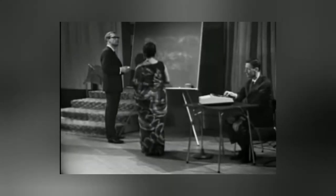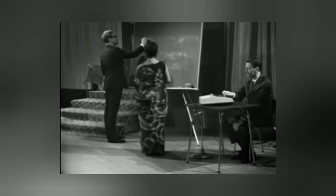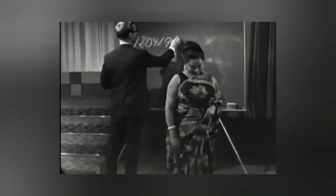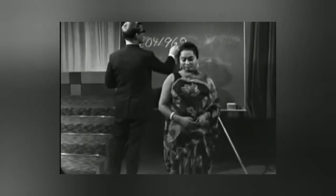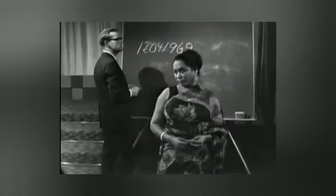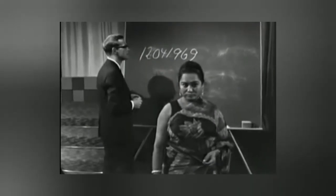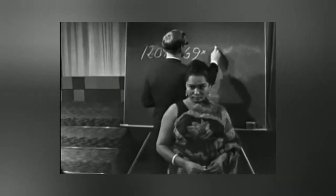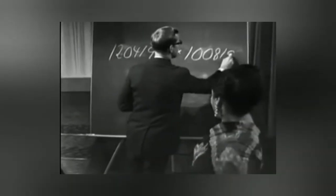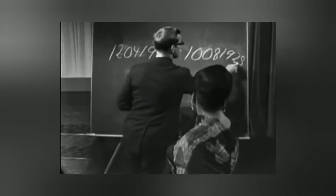12th, 4th, 1969. And multiply it with my birthday day and birthday year. You can see it too: 9th, 18th, 16th, 17th, 18th.